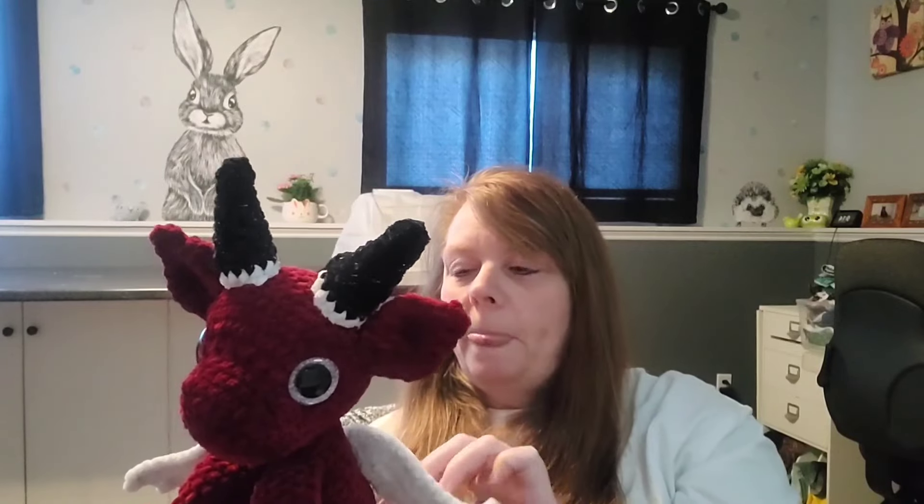Then I timed how long it would take just to assemble him. I timed placing everything, pinning everything where I wanted it, and then sewing it. The pinning took quite a while. Just to assemble him took 80 minutes — one hour and 20 minutes just to assemble. The grand total was 292 minutes. I rounded it up to 300 minutes, which is five hours.